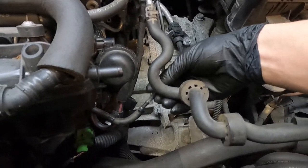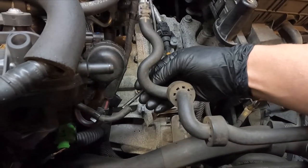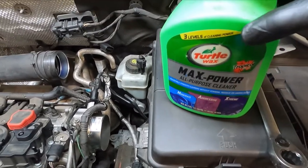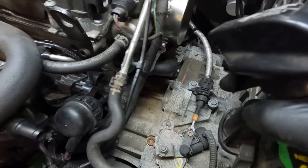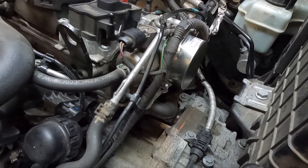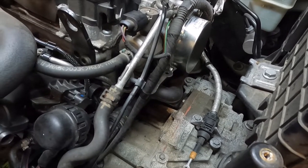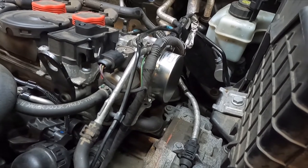Once you do that, take your connector, feed it back under, and reconnect it. This vacuum line that we disconnected — I'll take a little bit of grease, put it on this part right here, and slide it right back in. Before I put the air box back in, I'll take some all-purpose degreaser and spray it down in there to get all that oil off the rubber hoses, because that oil will actually eat the rubber hoses and make them swell up. I'll spray that, hit it with some water, remove the lower engine shield, and clean it from the bottom as well.